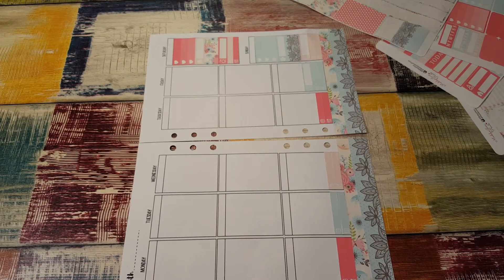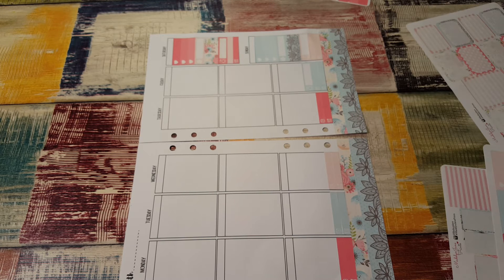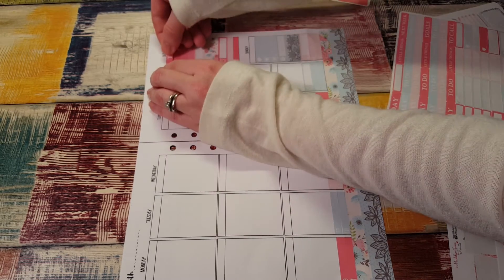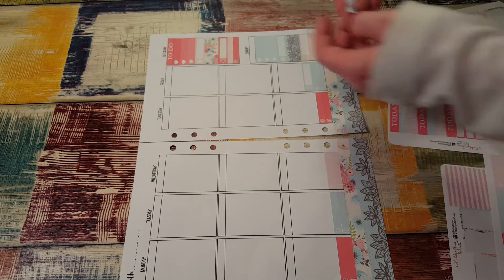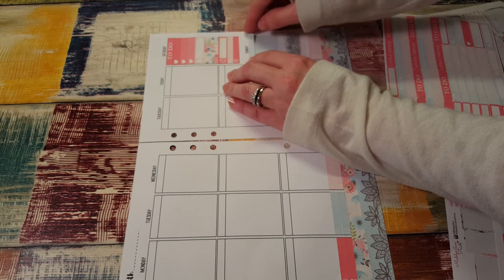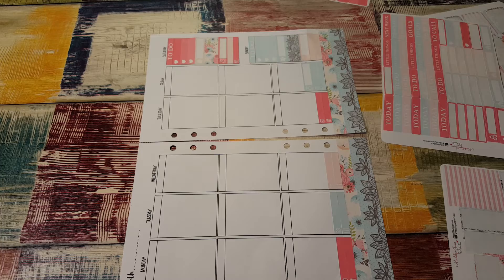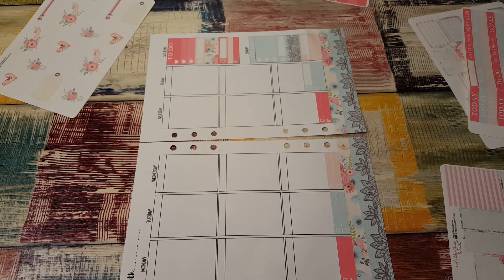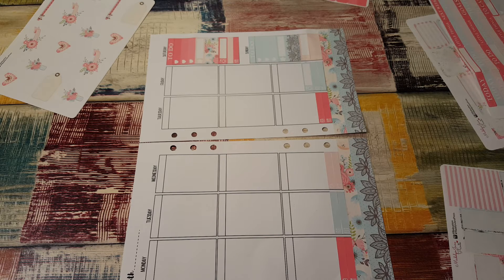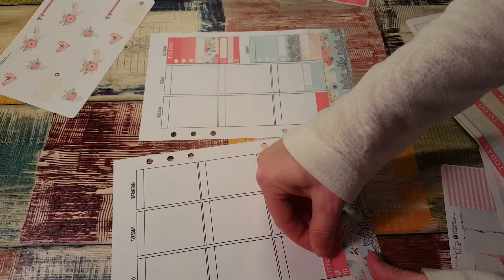I'm eight minutes in and I've got like two days done. This is not going well. I'm going to put a to-do header on here and a to-do header on here. Any more little things or is that all taken care of? I think that's all taken care of. So I'm going to put little thing headers.